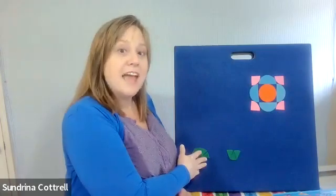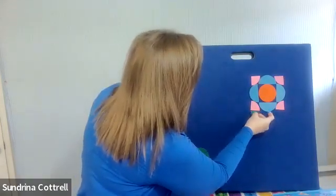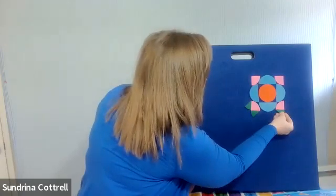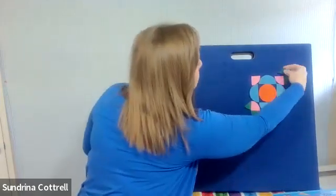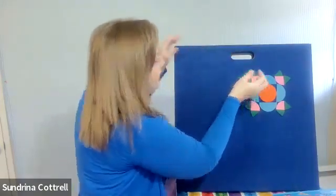But I have these eighths of a circle that I want to use, so I'm going to keep going. I want to place these eighths adjacent to the quarters with their flat edges aligned. Look at that! It's so pleasing to my eye. I'm going to repeat the pattern above here and continue. Oh, look at what I did!